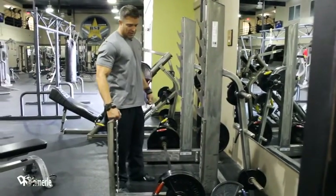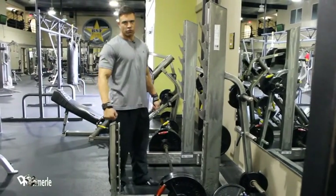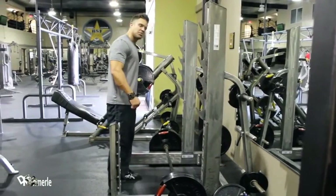We are moving right into stiff-legged deadlifts. Then we're gonna run right over there where the camera guy is and we're gonna do some good mornings. This is a hamstring lower back blast.